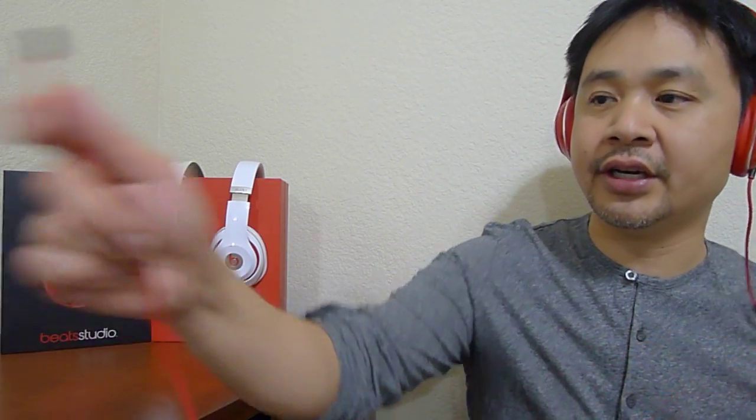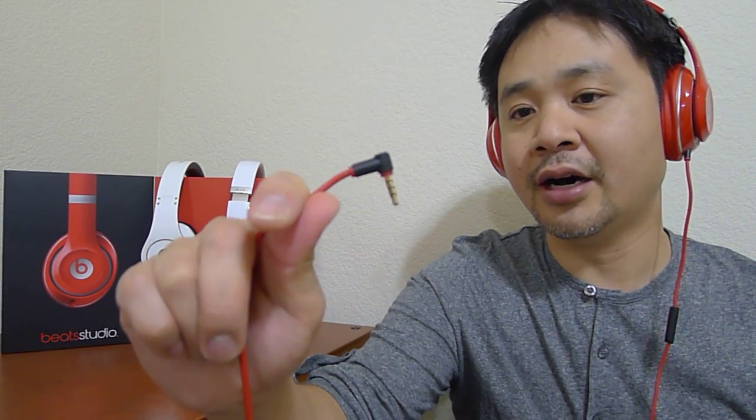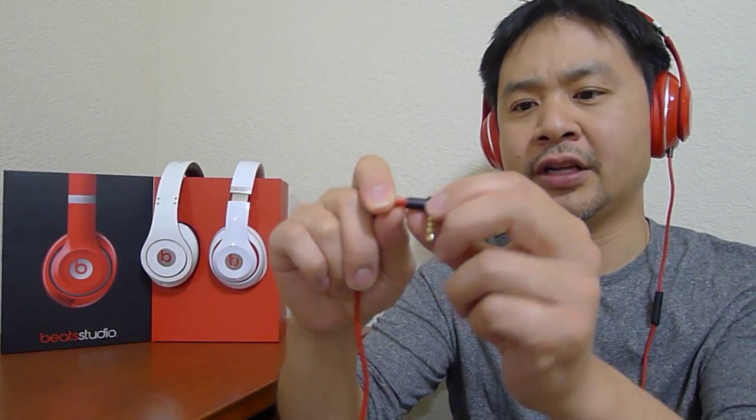When you press the mute button, it fades out the music and turns off the active noise cancelling. It comes with an iOS/Android remote control — a very nice remote. They did change the jack itself; the jack is a lot sleeker now, more low profile. Better build quality, better strain relief as well.